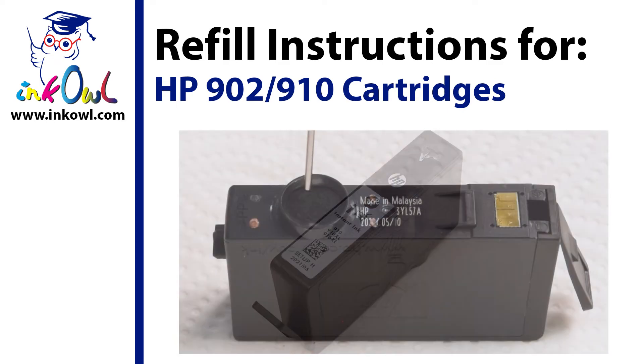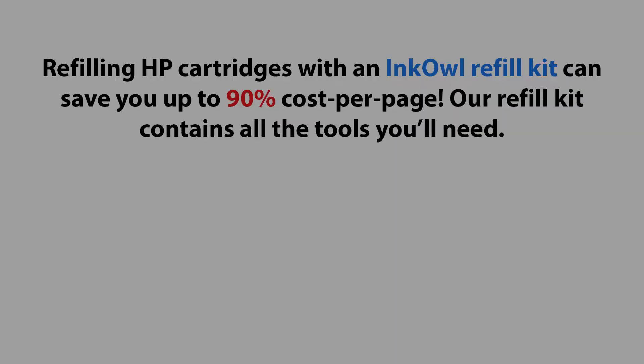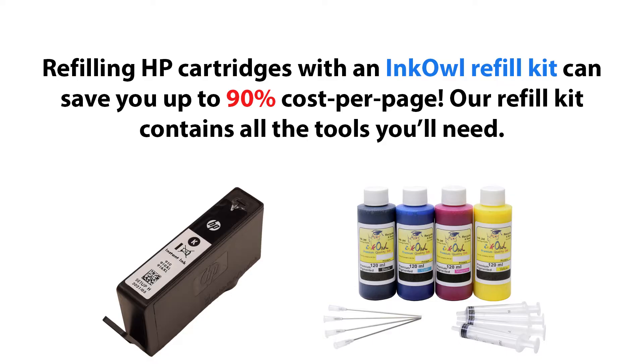This is how to refill HP 902 and 910 series ink cartridges. By refilling your HP cartridges with an InkOwl refill kit, you can save up to 90% cost per page. The refill kit contains all the tools you'll need.